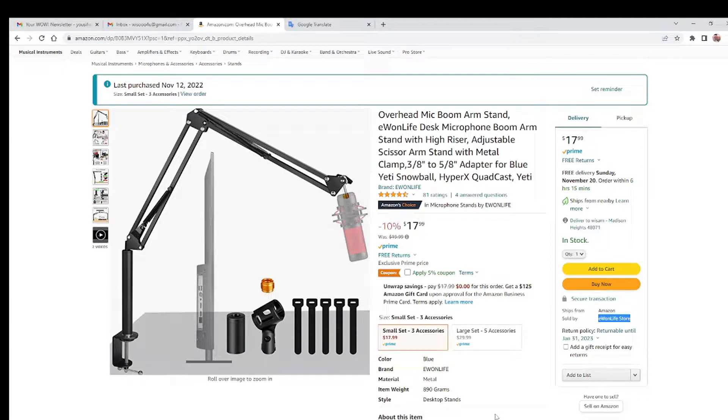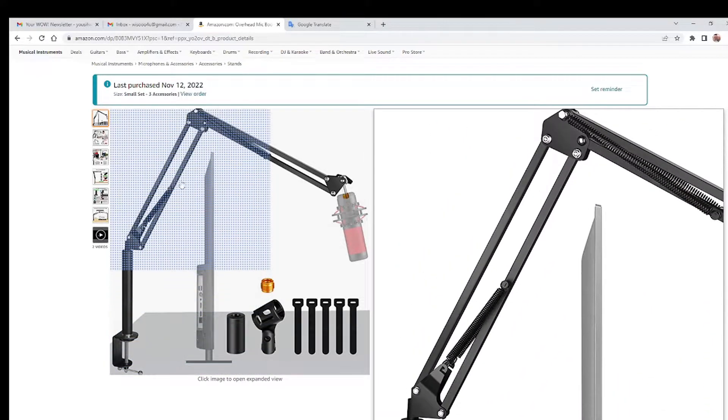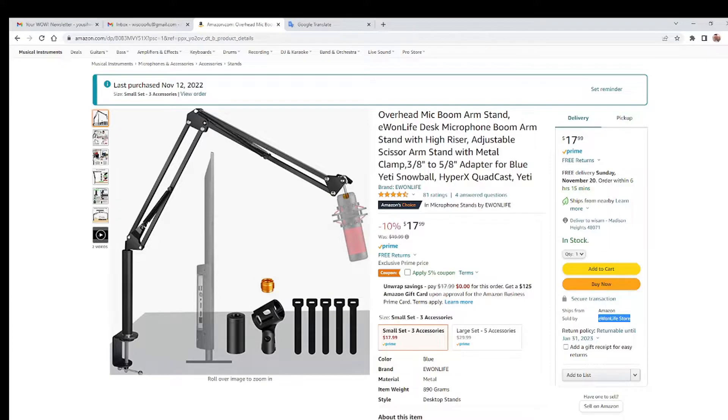Hello everyone, today we're going to be unboxing and reviewing a microphone boom arm purchased from Amazon, sold by E1 Life Store. The features I like about this: it has one long bar and one small bar — the small bar is for when you don't want it over your PC, and the long bar is for when you want to put it behind your PC so the microphone goes over and no one can see it.